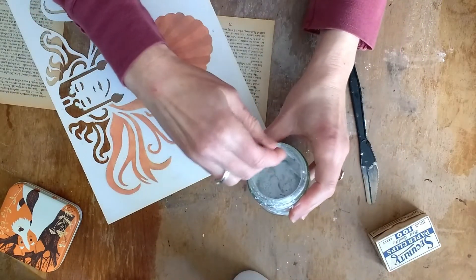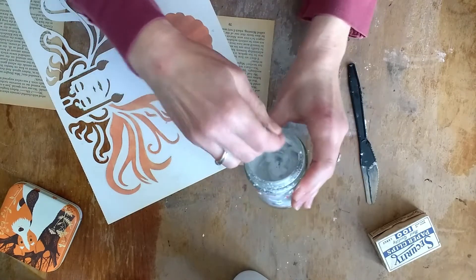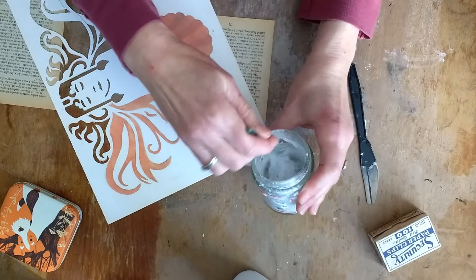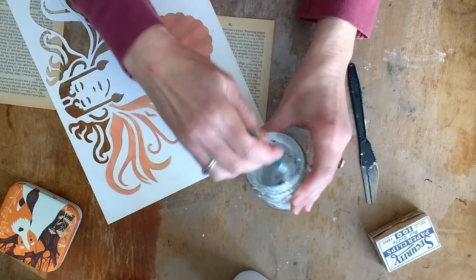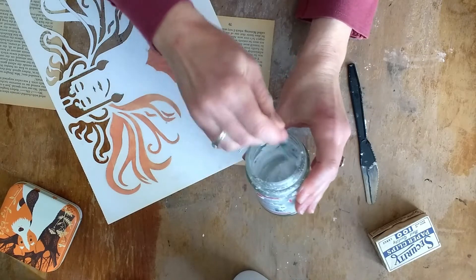I actually think this could be too runny still. I think I would want to add more — this is not really the right tool. I'll just add a little bit more powder. I might have put in too much — oh, no, actually that looks okay.